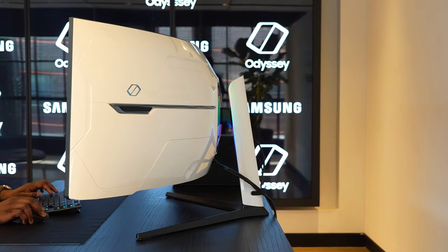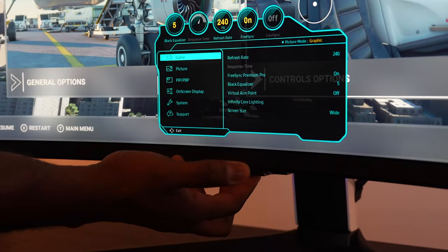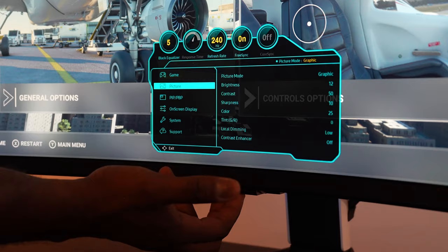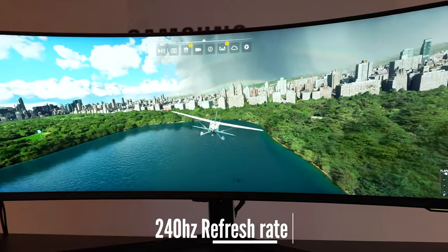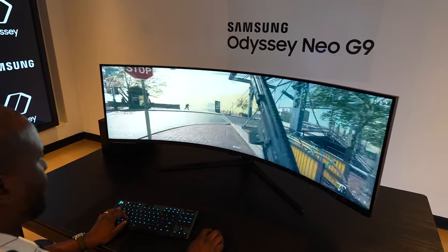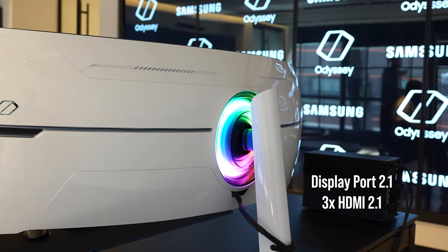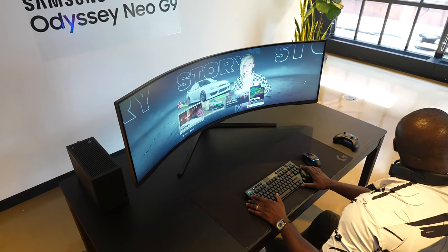It also has no remote control, which is kind of a blessing the way Samsung's remotes work with their monitors. It simply uses a button at the bottom for navigation to access the menu. But what does this monitor bring to the table? It's a mini LED monitor with a refresh rate of 240Hz, one millisecond response time, and games look absolutely gorgeous on this thing. You can connect it with a variety of ports at the back, including a brand new DisplayPort 2.1, three HDMI 2.1s, and a USB hub — so you've got all the connectivity you want.